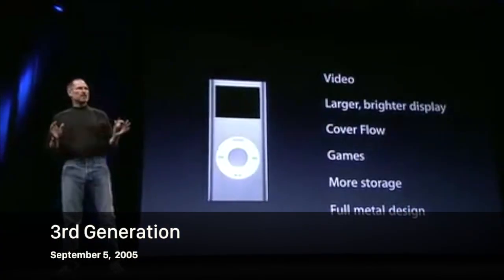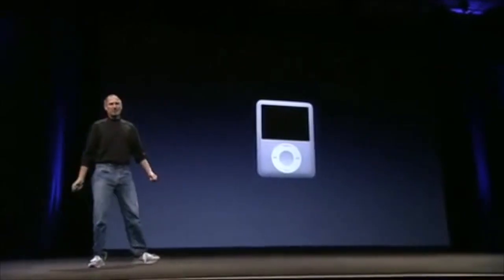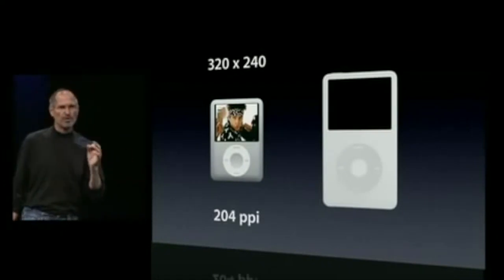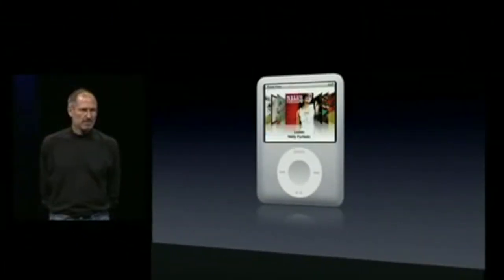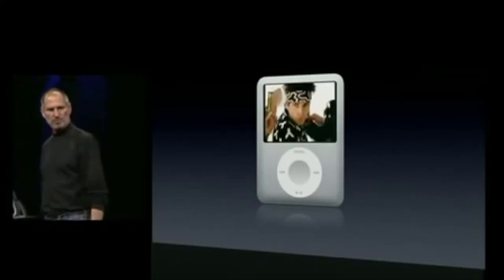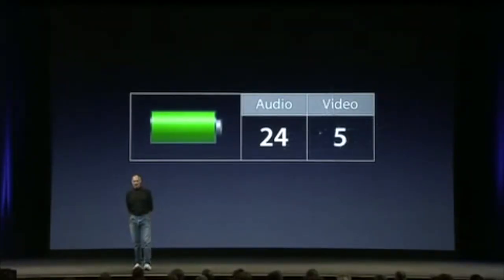We are introducing a new Nano. It's incredibly thin and it's going to come in all these great colors. The video is going to look the same way it did on the iPod video — it's the same 320 by 240 — and we've achieved this with the highest pixel density we've ever shipped: 204 pixels per inch. It's going to show you album artwork, video content, photo content, even in Extras, and we have CoverFlow on the Nano. Photographs look dynamite, and the same with video, all in such a tiny device. 24 hours of audio playback, five hours of video playback.